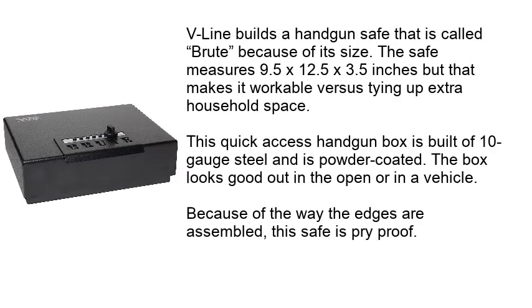V-Line builds a handgun safe called the Brute because of its size. This safe measures 9.5 x 12.5 x 3.5 inches, making it workable without tying up extra household space. This quick access handgun box is built of 10 gauge steel and is powder coated. The box looks good out in the open or in a vehicle, and because of the way the edges are assembled, this safe is pry proof.